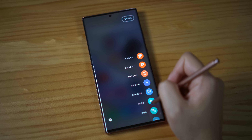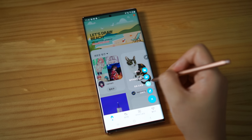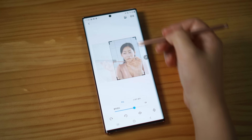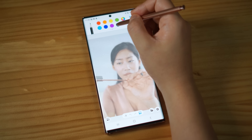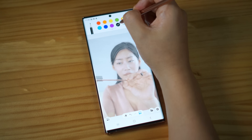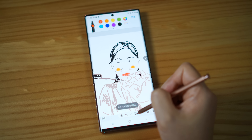Another fun feature you can only do with S Pen is Pen Up. If you like drawing, I'm sure you can make an art piece. With me, I need some help, which means I can use the photo as a background and draw on top of it. So it's a bit like a cheat sheet. Let me see how I did. Oops.